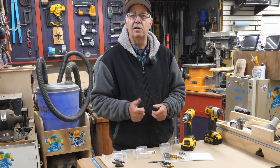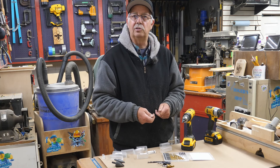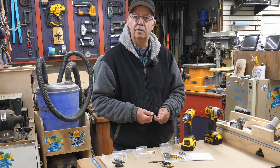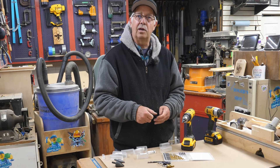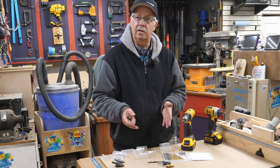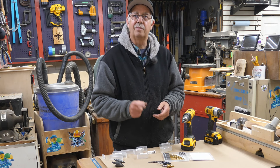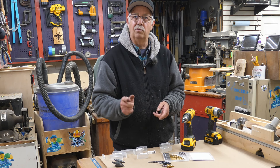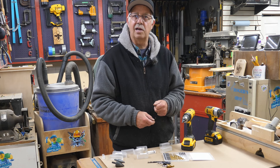If you got anything out of this, a thumbs up always helps the channel. Again, this was sponsored by Toolint — they provided me these step drills and bits to demonstrate. I hope you got something out of this. There will be a link in the description on where to get these. Anytime I come across a quality tool, whether sponsored or not, it gets a thumbs up from me if it works well — and if it doesn't, I'll let you know. I'm Roger in the shop. Thanks for watching. We'll see you on the next one.